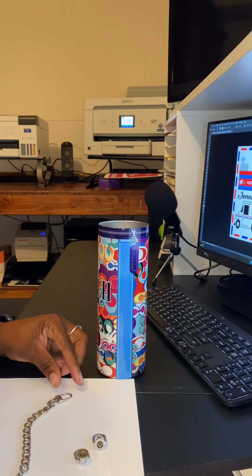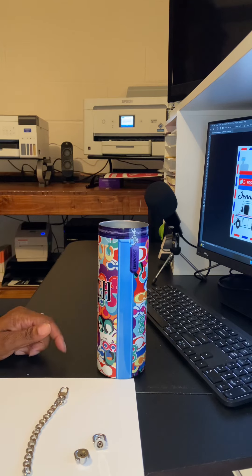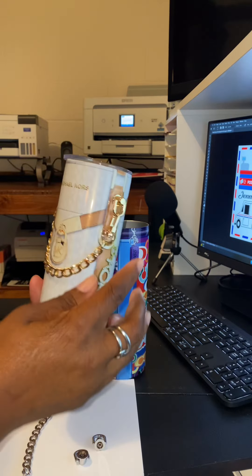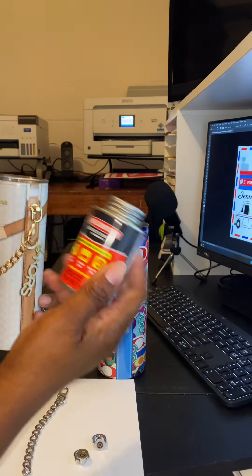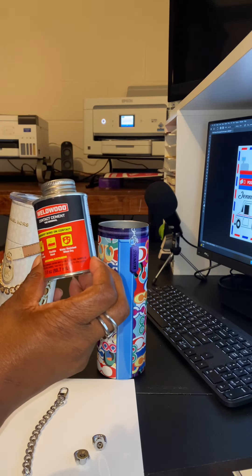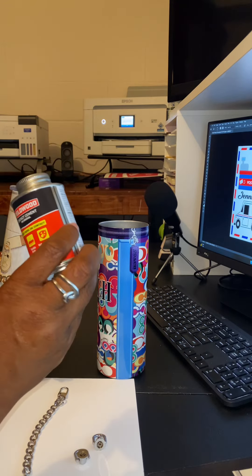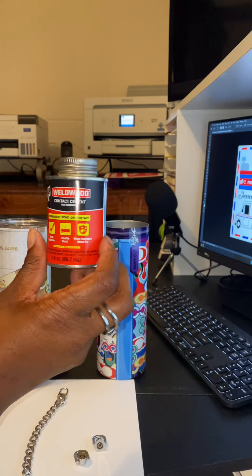Hey guys, I just wanted to jump on here real quick and do a quick tutorial on how to attach your chains to the tumblers. I'm going to show you how I attach the chain using contact cement — I used the Weldwood brand. I got it from Lowe's or Home Depot, I'm not sure which one.